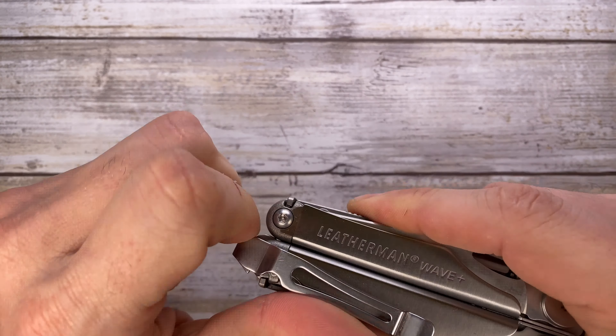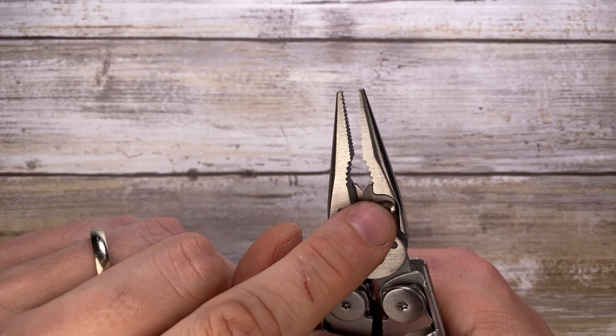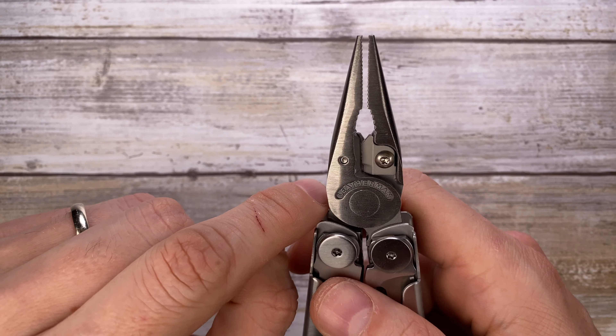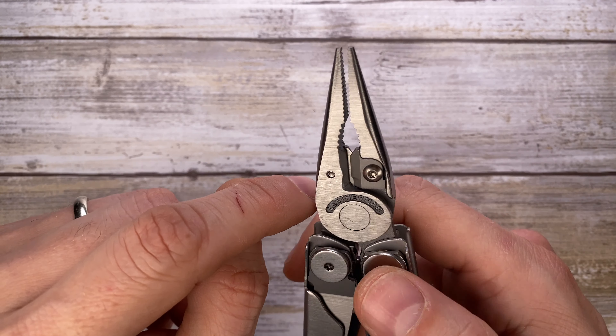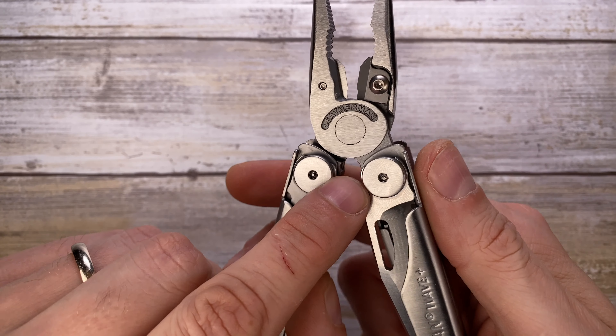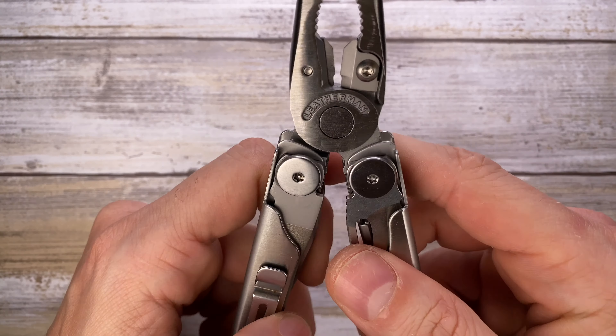Opening the tool, you have your needle nose pliers with hard wire cutter tabs — inserts which are replaceable, a nice addition compared to the previous generation Leatherman Wave. You can cut wires here, and you have a wire crimper down here as well.